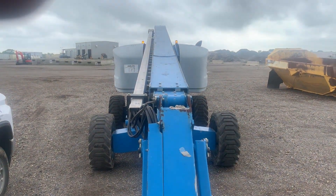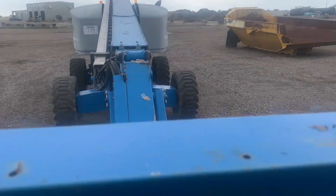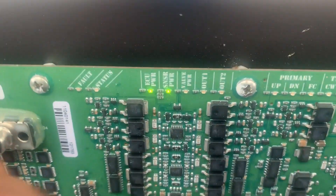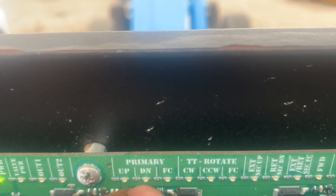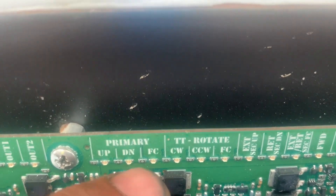So what are we going to do in this case? We need to check the joystick first to see if it has an output. To make it easier, we're going to show you three lights here - they show what we can do. That's the primary boom up, that's the down signal to the down valve. This one is up and down - up valve, down, and the flow control, that's the FC. So we have to have up or down, and we have to have the FC light.